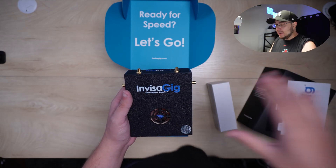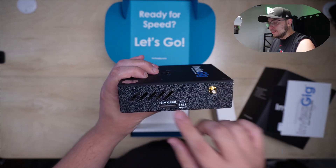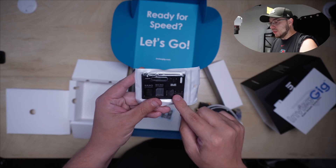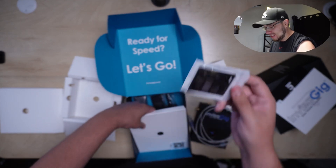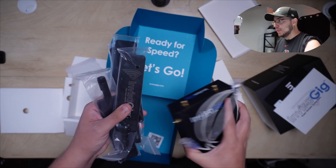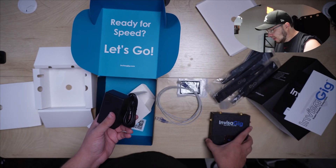Out of the box we get this awesome device — very premium quality. You can see the fan right here, and here's where we place the antennas. On the back is where you put the SIM card. Inside we have an ethernet cable, a SIM card kit to help if you have troubles, four antennas that plug right in, and the power cable.